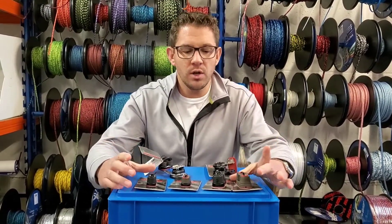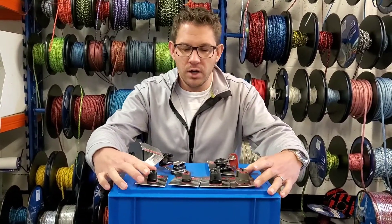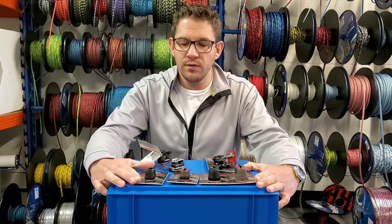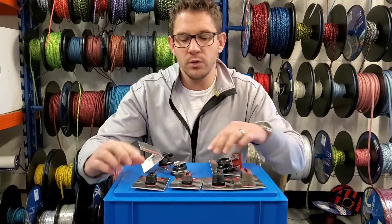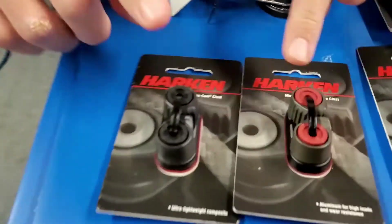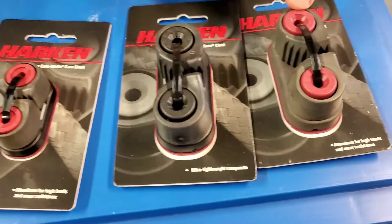We stock two different sizes and two different variations of the standard Harken cleats, or what you would usually find on a dinghy. They've got two different materials. You can see here that we've got the smaller cleats here, smaller sizes and also the larger sizes.